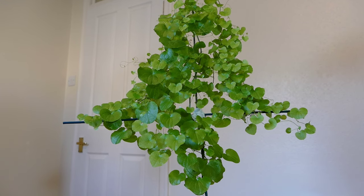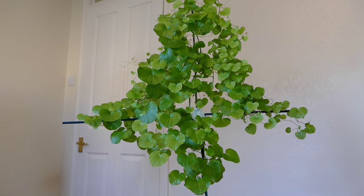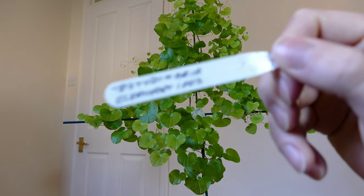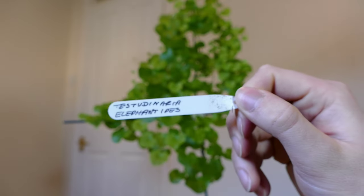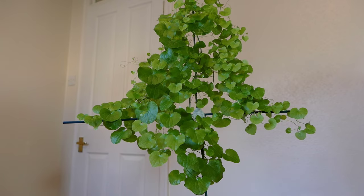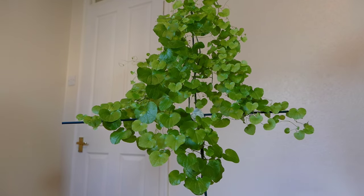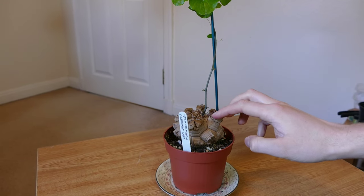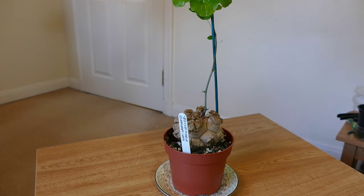Hello and welcome to Gardening at 58 North. In this video I'd like to give you an update on my elephant foot vine. This is the latter name of it — you can see it's a bit of a mouthful to pronounce. This is a semi-arid plant which grows the vine out of a thick tuberous stem. You can see the stem down here. It's got a lot bigger since I've had it, so it's done really quite well.